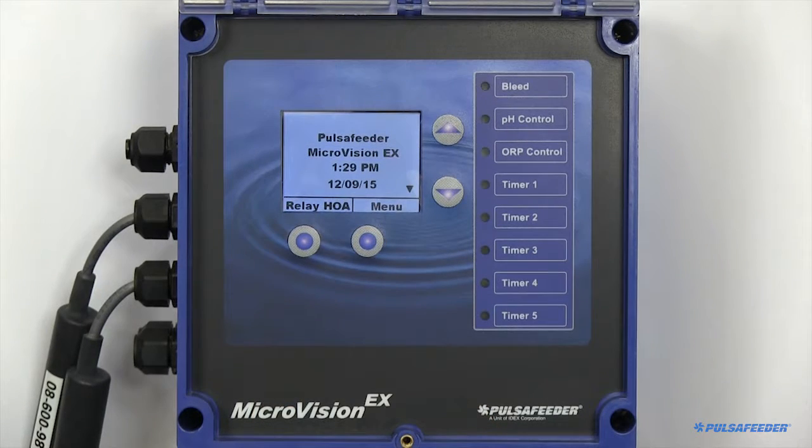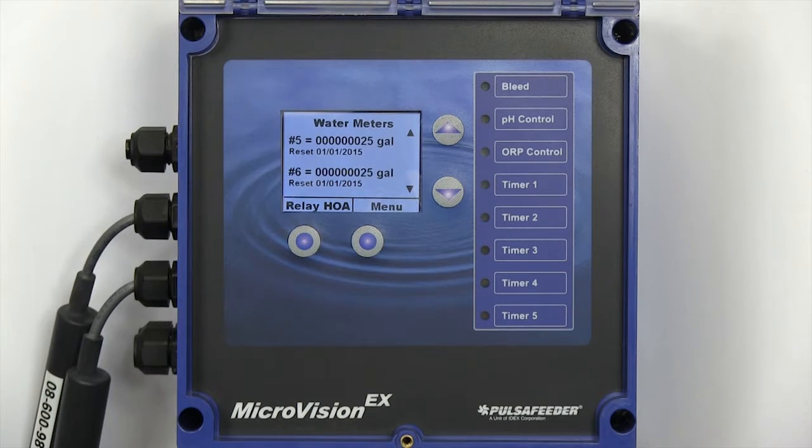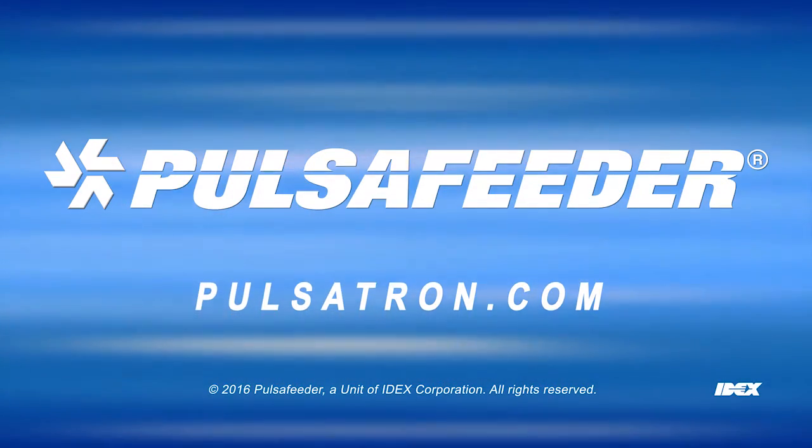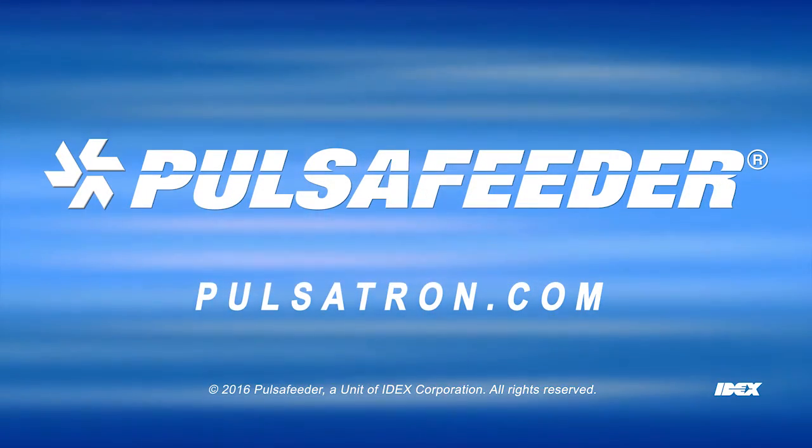This has been a short overview of the Microvision EX. If you have any additional questions, refer to your manual, contact your local sales rep, visit our website at Pulsatron.com, or call our tech support department.